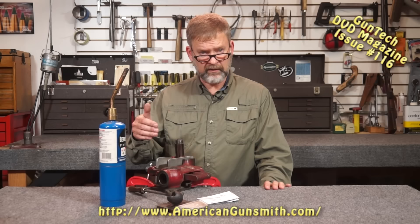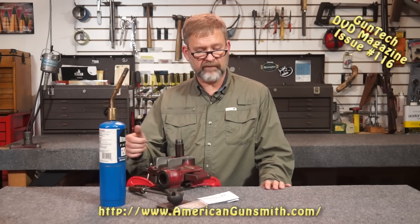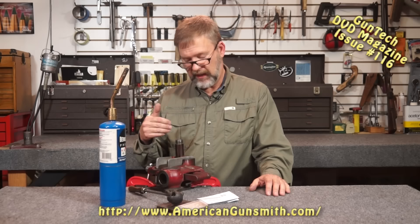Hi, I'm Fred Zeglin with your Workbench Tip of the Month. This month we're going to talk about CiroSafe and chamber casting. If you've been a member of GCA for very long, you've probably seen Ken do chamber casting using sulfur. It's pretty much the same process. There are some advantages to CiroSafe. CiroSafe is a known product, so if you ship it off to a reamer maker or a die maker, they know what it is and they know how much it shrinks, so they know dimensionally exactly what to expect from it.